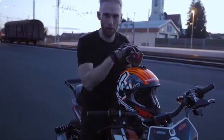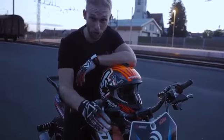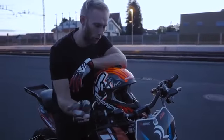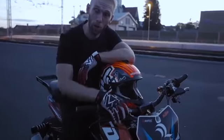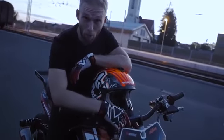Before we end this vlog — this bike is gonna retire soon. It's my trusty KTM 200 Duke. It followed me around the world, across four continents, and gave me the best memories of my life. I'm gonna say goodbye soon, my KTM 200 Duke — but now enjoy my favorite memories.